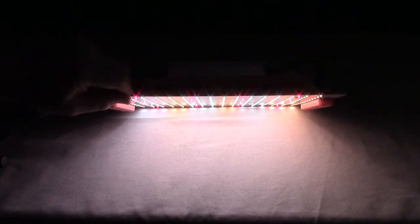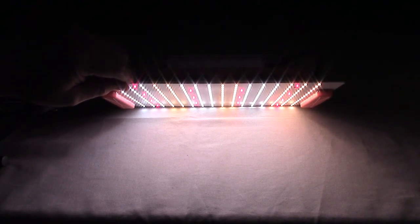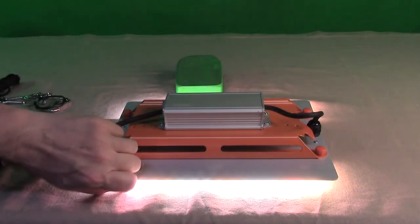Now I have it powered up, and this is bright — I can't even really point the camera directly at it because it might damage the sensor. This is extremely bright and looks like really balanced light. It's two feet from my studio table and it's totally lighting up the whole gray section of the table beautifully, giving you a good idea of just how bright it is.